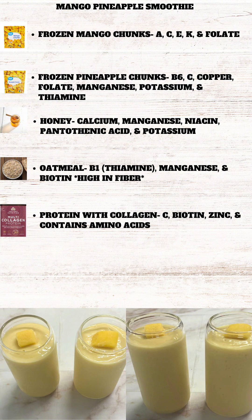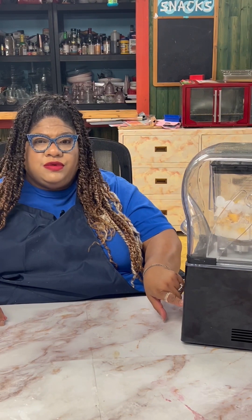Honey provides calcium, manganese, niacin, pantothenic acid, and potassium. Oatmeal provides B1, manganese, and biotin, and is high in fiber. The protein collagen powder provides vitamin C, biotin, and zinc, and contains amino acids. Now we're going to make our smoothie.